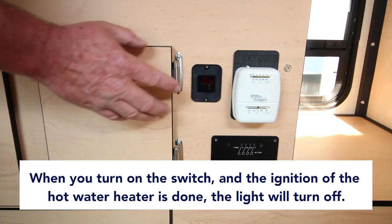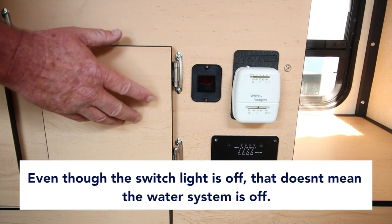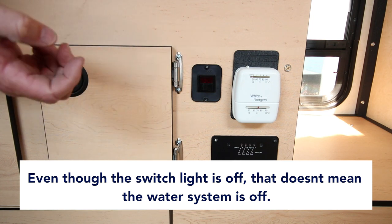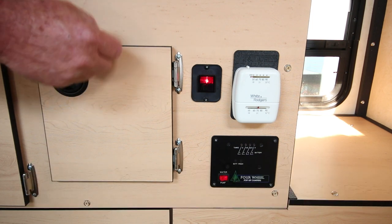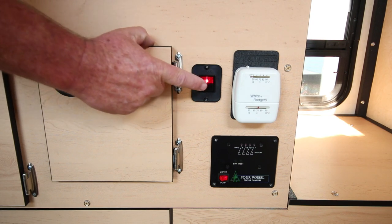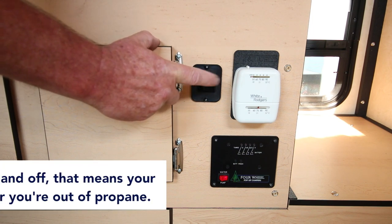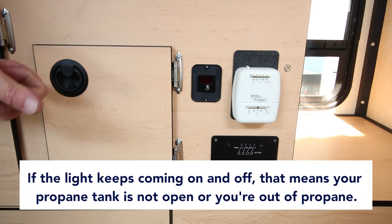Don't let that confuse you — if this light is off, it doesn't necessarily mean the hot water heater is turned off. The light will come on, it'll ignite, and then the light will go back off and you'll hear the hot water heater kick on with a little roar. Right now we don't have propane turned on to this camper, so it's trying to relight. If the light keeps coming on and off repeatedly, that means your propane tank is not open or you're out of propane.